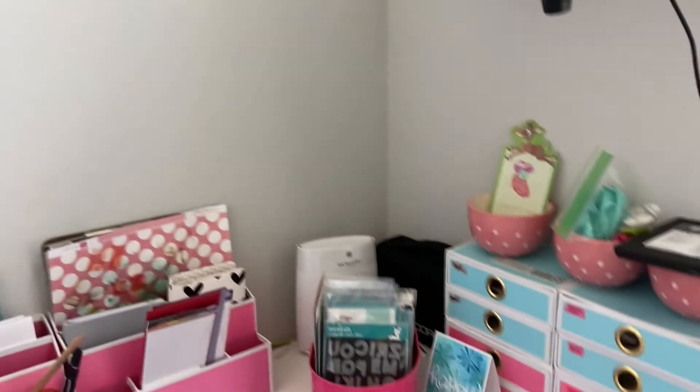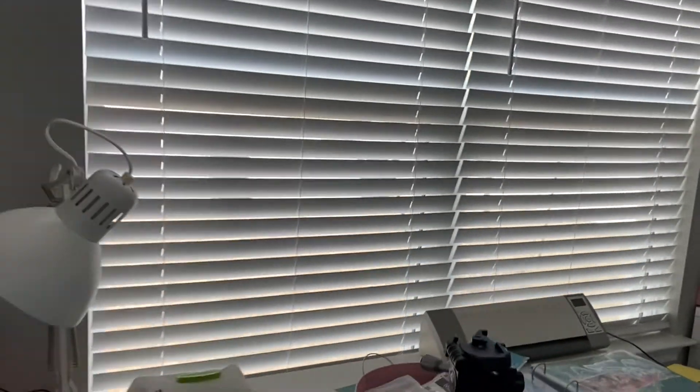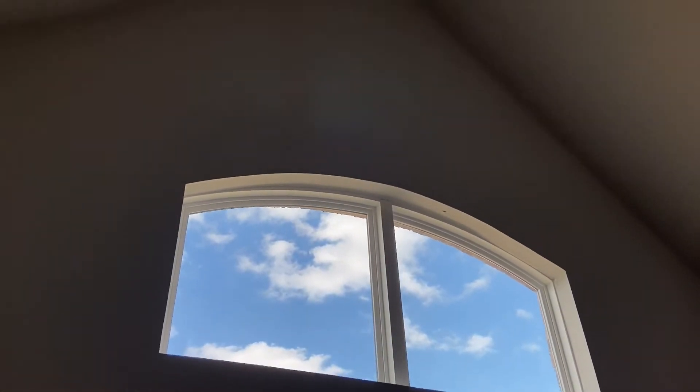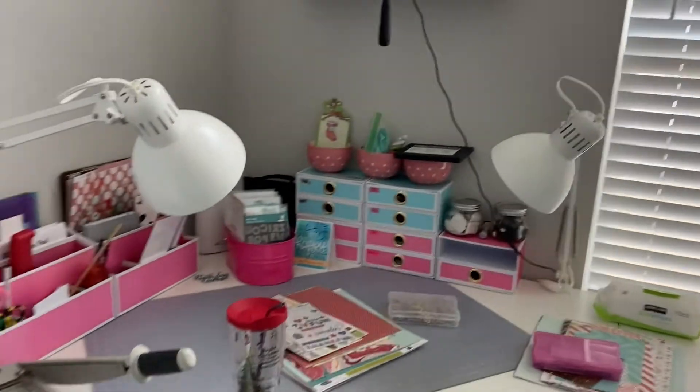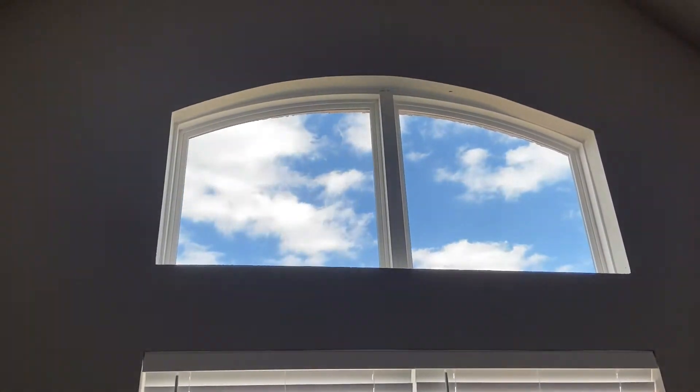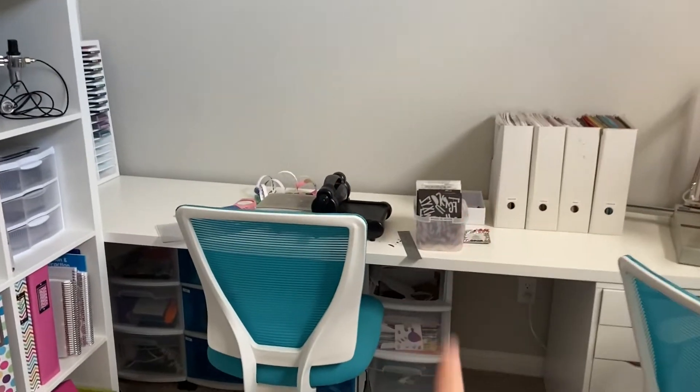That's pretty much it for the filming setup. This window is gorgeous and massive — it's on the front of the house so I get great light coming in. But look how high that ceiling goes — that dinky little light does not help at all. We're going to get something to drop down further and something brighter, because it doesn't do much. I definitely need the desk lights, especially at night. During the day though, I get so much good light from that window, especially on a sunny day like today.